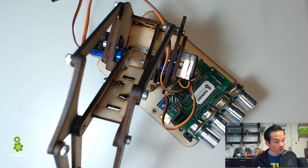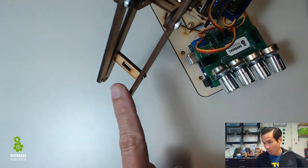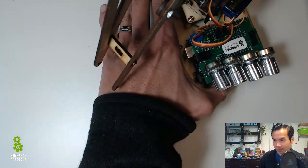Hey there, welcome back to the Barnabas robot arm. In this video I want to work on assembling the claw that's going to go right here on the robot arm. The claw is going to be the thing that opens and closes. So I'm going to move this out of the way and let's go ahead and get started.